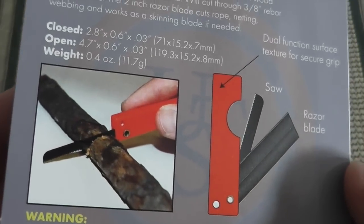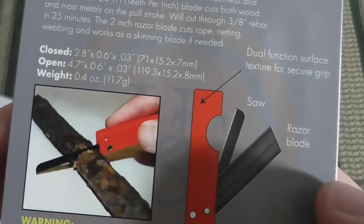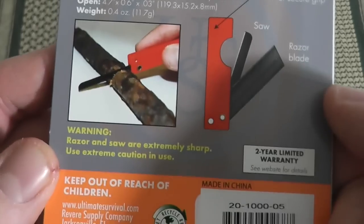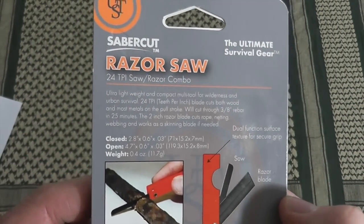It shows you here you can cut little tree limbs with it. There's your razor, there's your saw — dual functioning. This was about $8.